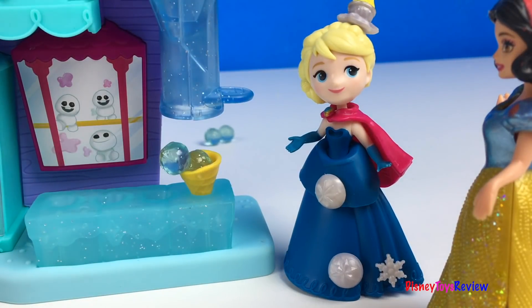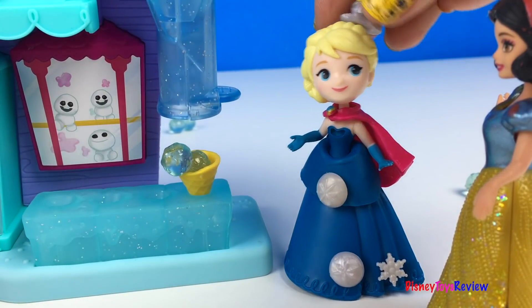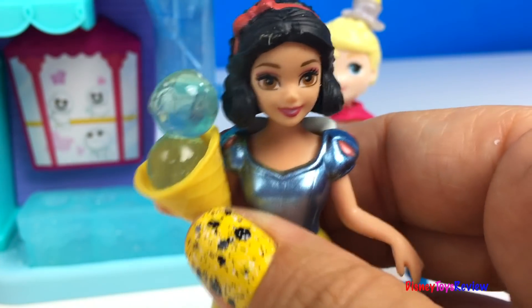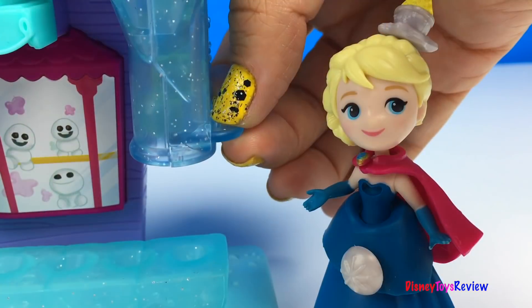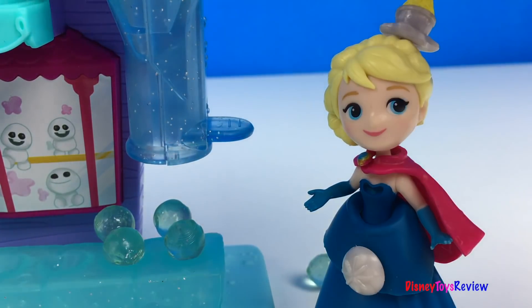Oh no, it's broken. I'm gonna have to fix that, but your ice cream is ready. Ice cream! I love ice cream. Thank you guys for watching my video. Don't forget to subscribe and stay tuned right here on Disney Toys Review for more videos with your favorite toys.